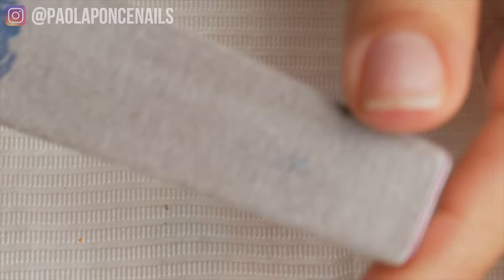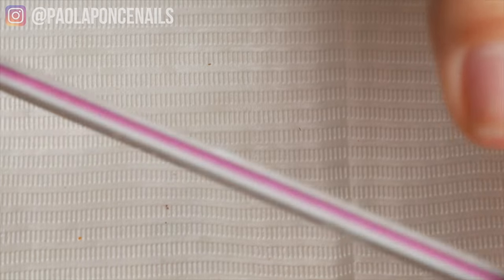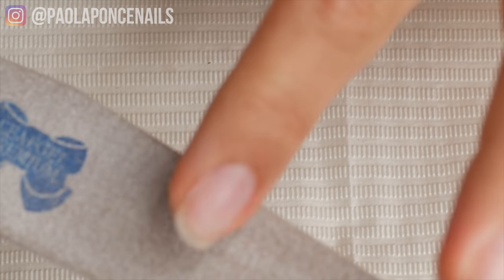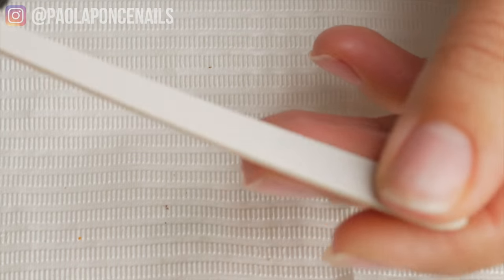Now you probably see us pros here on YouTube use these kind of gritty, thicker board files. These can tend to be a little bit grittier and not suitable for the natural nail. So ideally what you want to use is about a 180 grit emery board. You can get this at a grocery store or pharmacy. These are nice — they have a nice grit for the nail. To file your natural nails, you need something that's not so gritty.